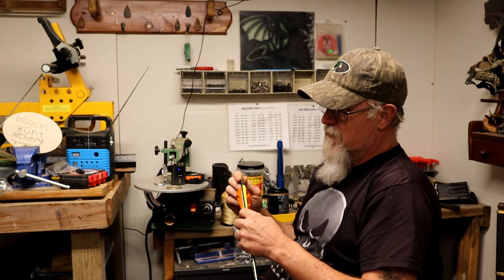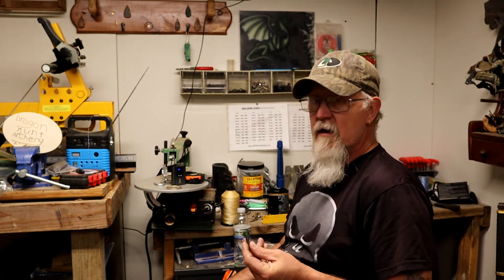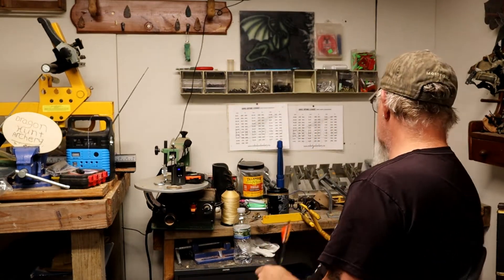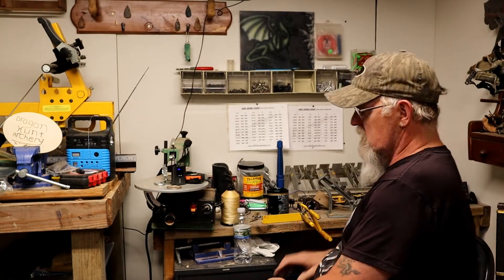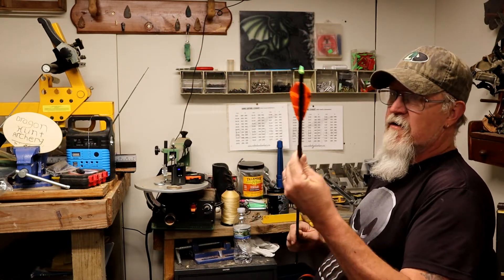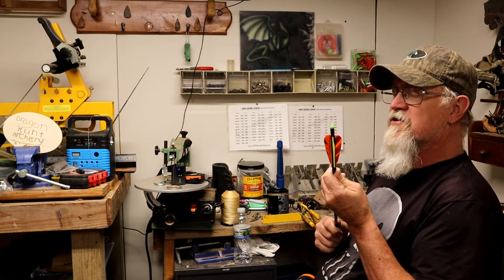I've tried super glue — just a little drop of super glue on there — but it still catches. My solution: shrink tubing. This is five-sixteenths tubing, which is just big enough to go over the carbon shaft. You kind of work it up onto the fletching itself.